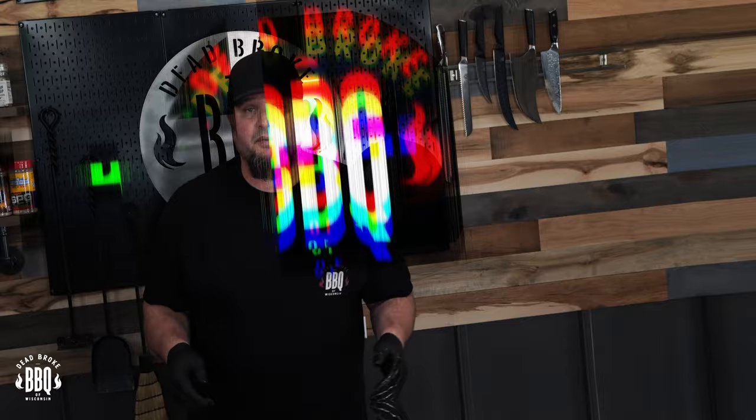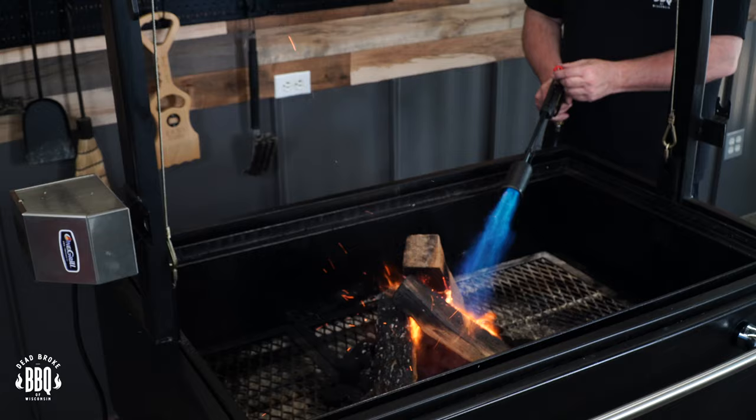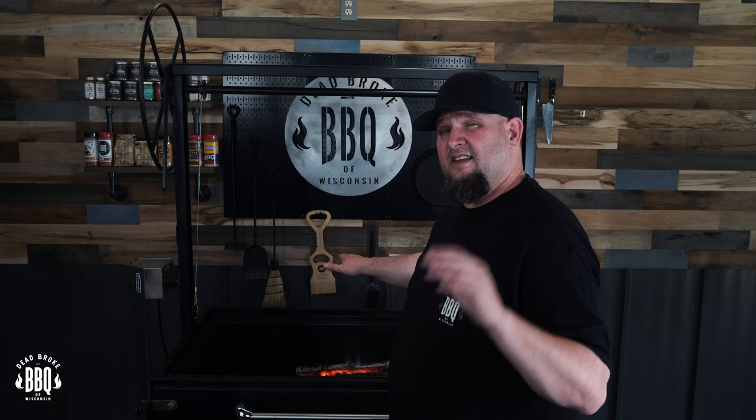Now that's a fire. I'm gonna let this fire start to ash over, then I'm gonna split it into two piles so we're getting a nice even cook throughout this whole spin. Alright, my fire is burning right around 225 degrees. I put my hand where the meat is and count to about eight — if it starts feeling that little bit of tingle, I know we're right where we want to be. Let's get this spit mounted up and start cooking.